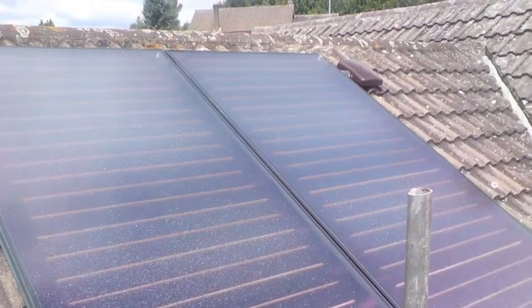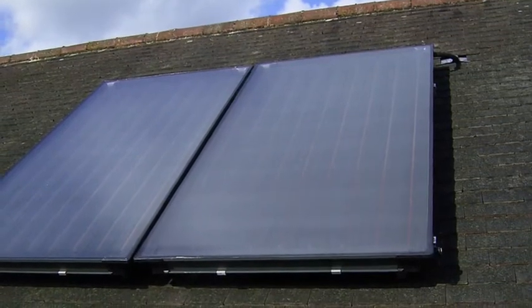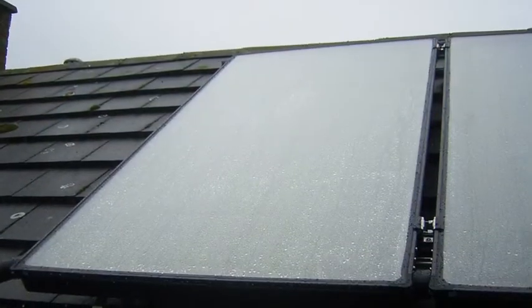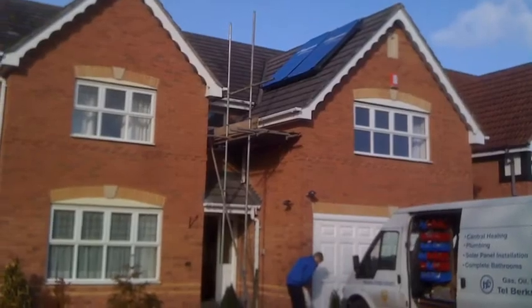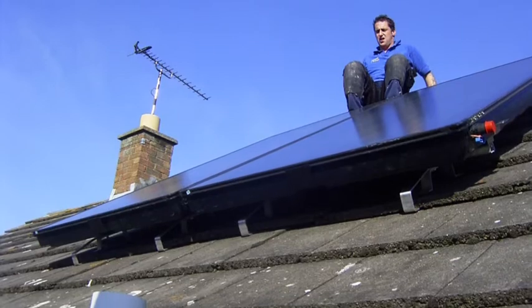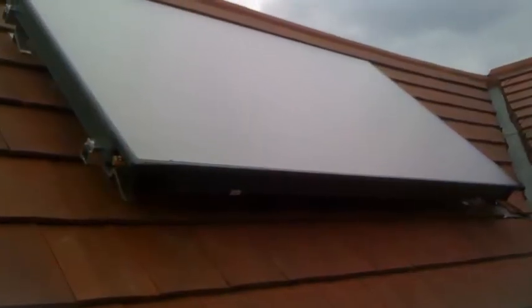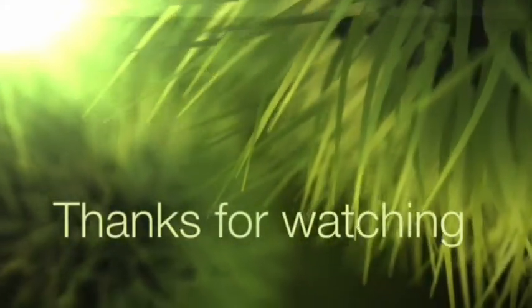A few more different panels with a few more different roofs to cover. I'll see you next time.